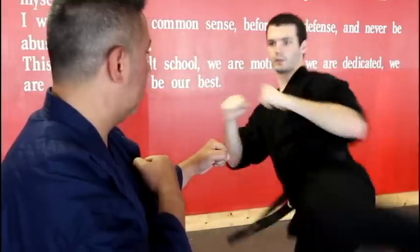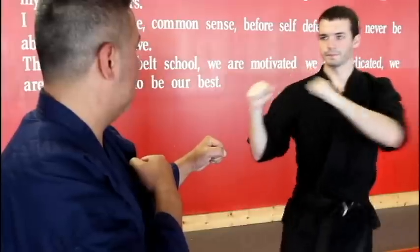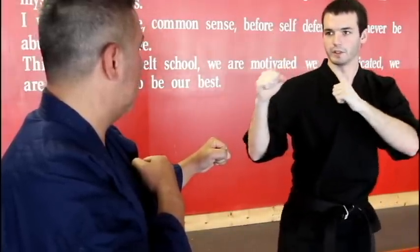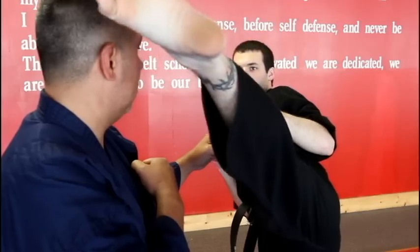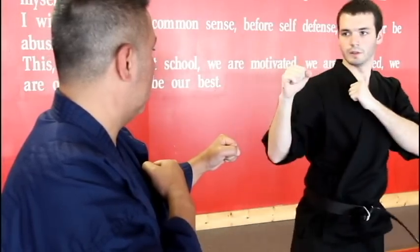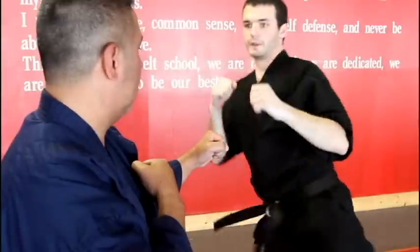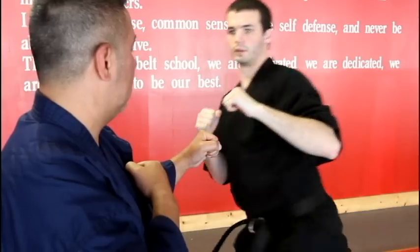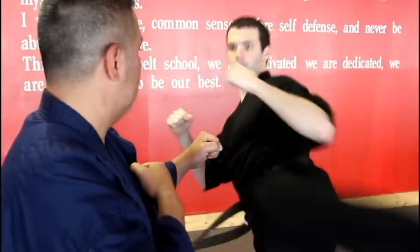And full speed. Full speed, pointing the foot. Full speed, using the blade edge.